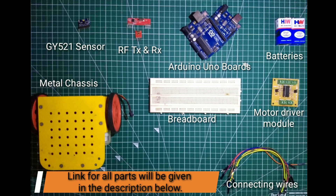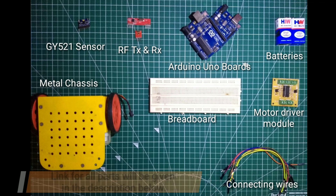So these are the things we'll need for this project. You can know more about them by visiting our website. All the links related to this project will be given in the description.